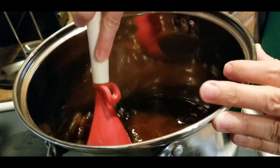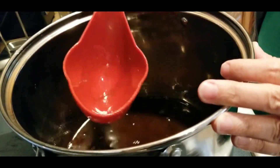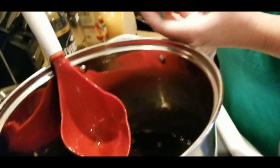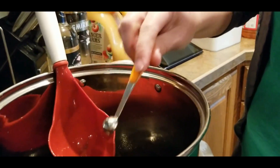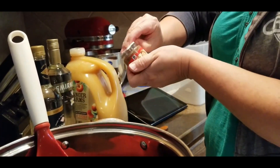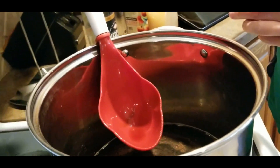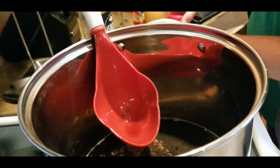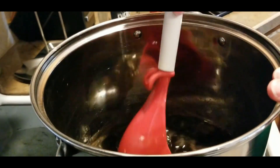Now the other thing I'm going to do — which was not listed in either of these recipes — is add spices. This is called apple pie moonshine, and to me apple pie calls for spices. So what I did with my last batch and I'm going to do with this one is add a quarter teaspoon of allspice and a quarter teaspoon of ground nutmeg.